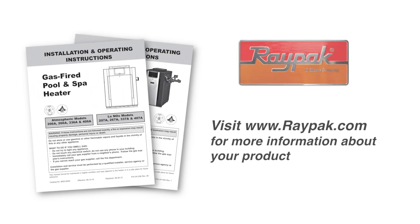Thank you for watching this video. For more information about this heater, visit our website at www.raypak.com. Please subscribe to the Raypak channel on YouTube for additional how-to videos.